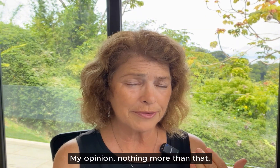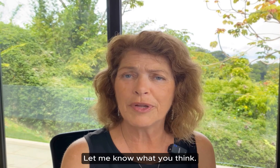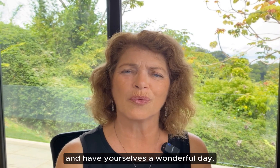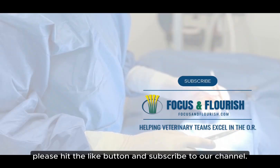My opinion, nothing more than that, and I would love to hear your opinion. Let me know what you think. Thank you for listening and have yourselves a wonderful day. I hope you found this video helpful. Please hit the like button and subscribe to our channel.